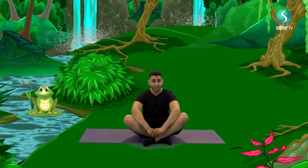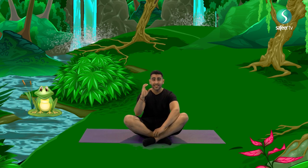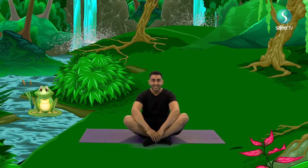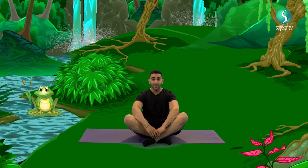Can anyone guess where we are today? How about we look through our binoculars? We make our hands into crab claws, place them on our face and look around. Wow, I think you guessed it by now. That's right, we're in the Amazon rainforest, the biggest rainforest in the world.